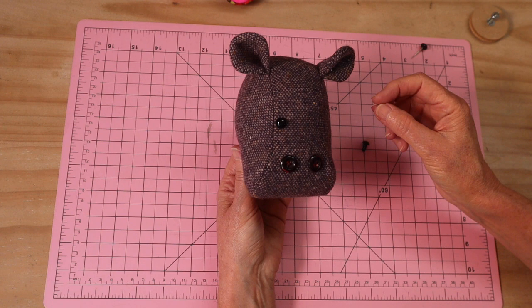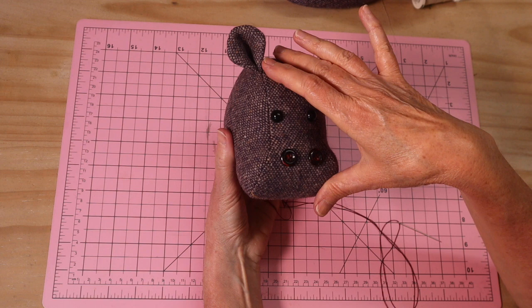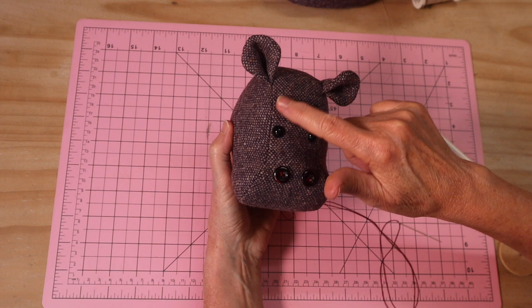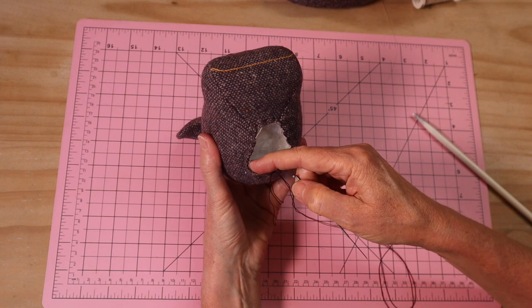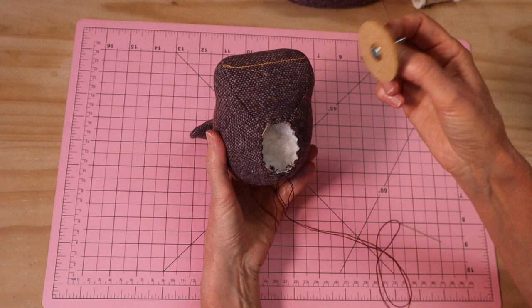Then go ahead and fully stuff this head nice and firm. Here's my little hippo head all filled out. Those little curves are designed for a reason - you want to make sure you fill them out with your stuffing. When you're filling something with stuffing, you're not just filling a hole, you're making a shape. We want these beautiful pronounced front cheeks here, the front part of the muzzle coming out, with a little recess in here, and then the lovely domed top of the head. Make sure it's all filled out and your ears are beautifully placed.